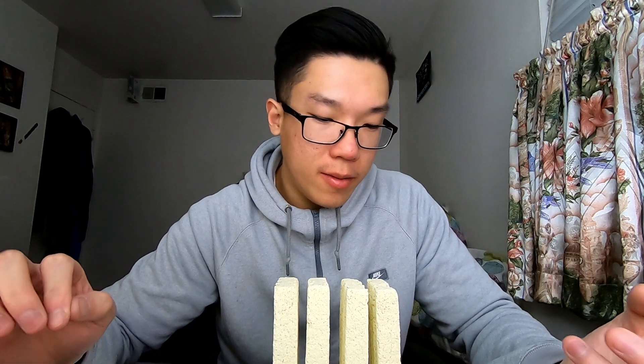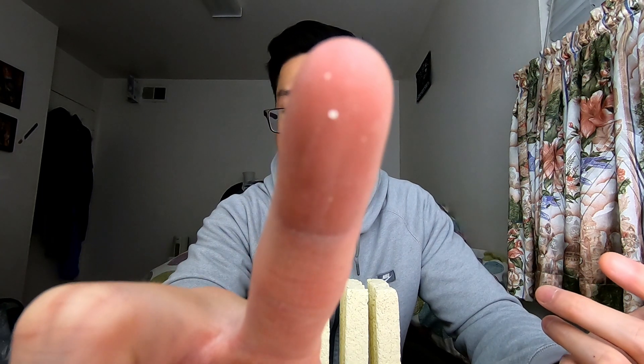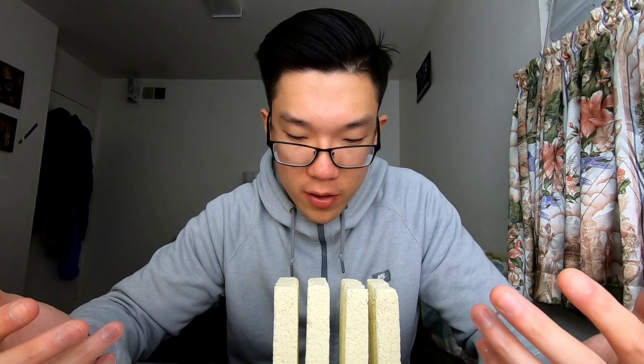My only issue is my sump is filled with K1 and I just don't know where to put this. It's very brittle — my table is covered in little white specks from it. I'm thinking the K1 would end up disintegrating it because it's constantly grinding, and I'd eventually just have a sump full of ceramic dust on the bottom.